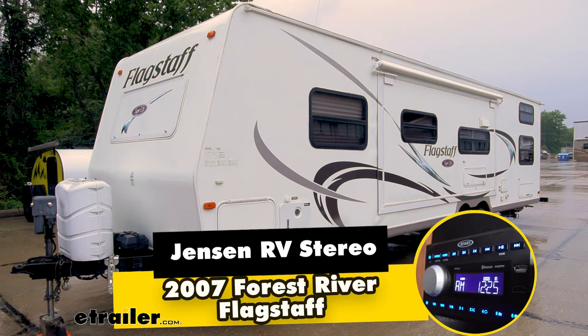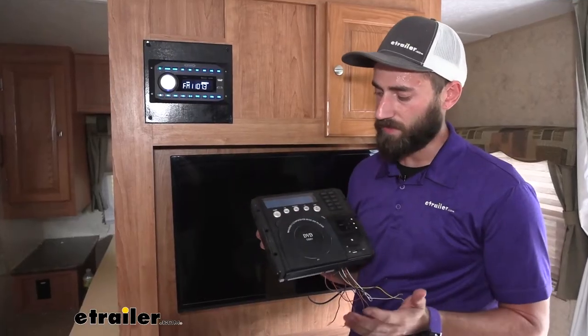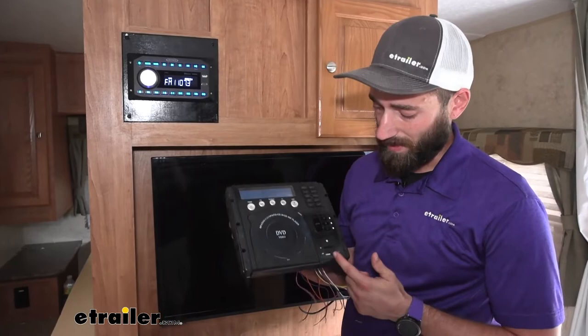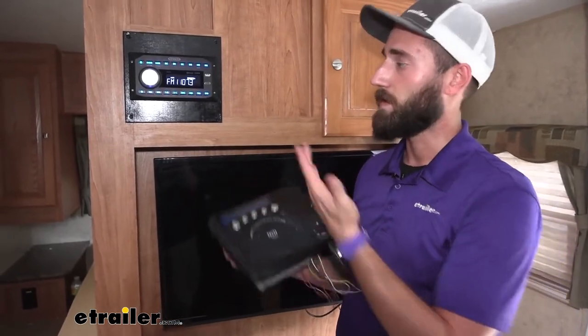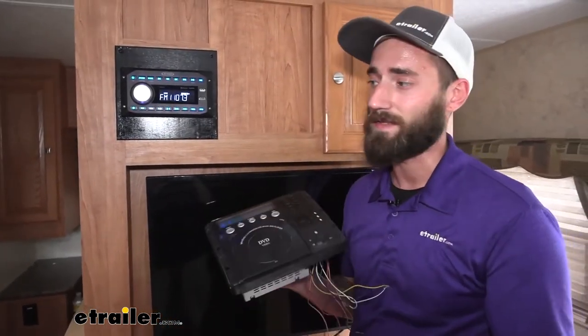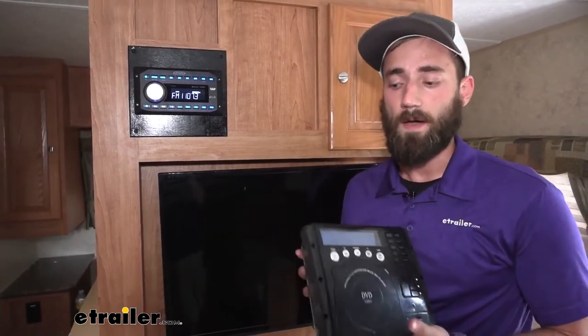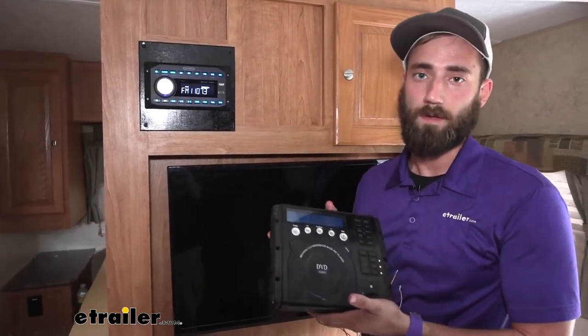Hey guys, Kevin here with E-Trailer, and today we're going to be installing the Jensen RV stereo system on our 2007 Flagstaff Superlite Travel Trailer. So if your stereo's kind of worn out, maybe it just doesn't work anymore — with our old one here, it doesn't have an HDMI port, which our neighbor wants. That's kind of the indicator that you need to swap out your old bulky RV stereo system.